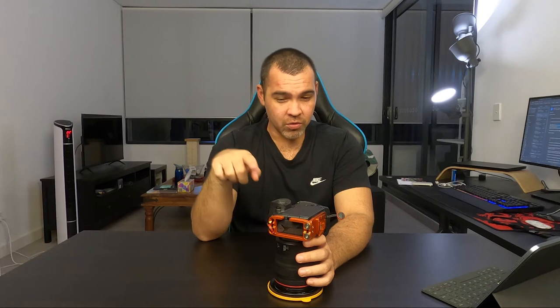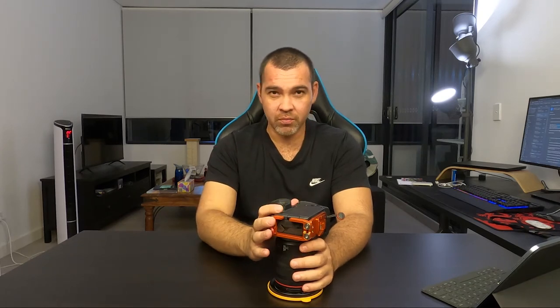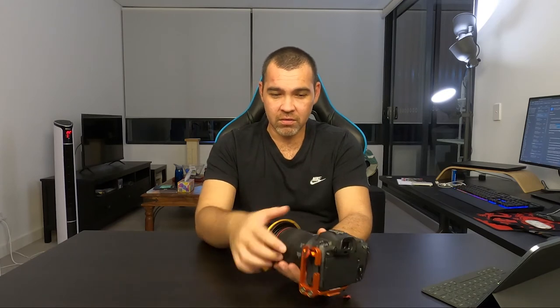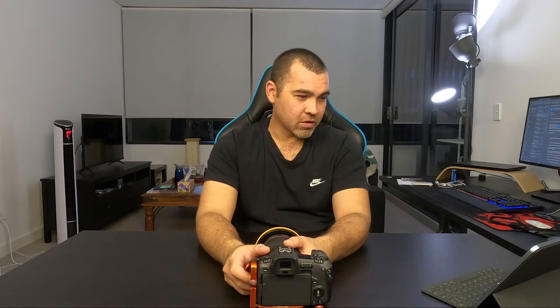Specs-wise, it does have a 30 megapixel sensor with the DIGIC 8 processor — the sensor is from the 5D Mark 4 but it's a new processor. The quality that comes out of the sensor is amazing, a huge step up compared to what I was capturing with the Nikon previously. If you're interested in the video side of it, it can do 4K at 30 frames per second, but it does have that 1.8x crop factor, which is quite significant if you want to do wide angle videography.